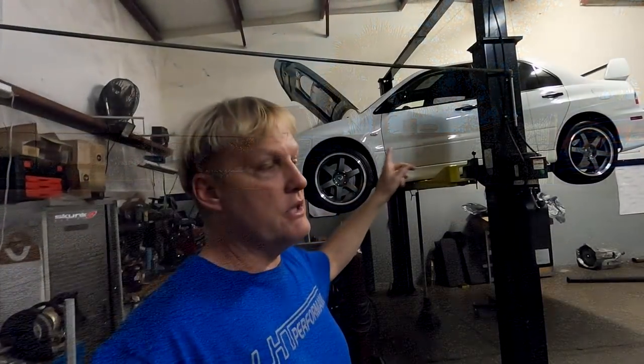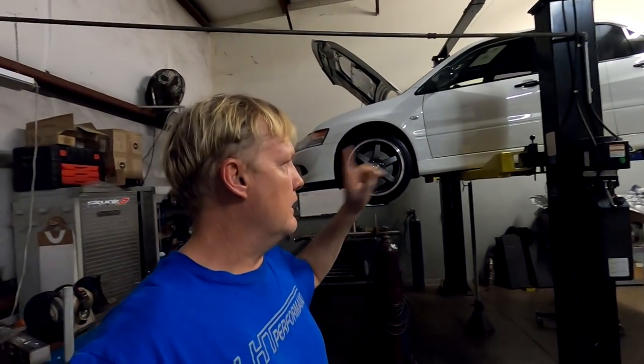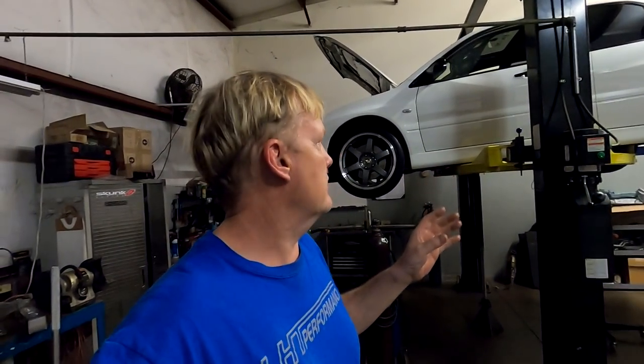Coming up is Project MJ — it belongs to a friend of mine. We're doing some titanium work on this awesome Evo. We'll do a walk around and talk when he picks it up. In the meantime, if you like the channel, support us — go to our store, buy some merch, buy some parts for your car, and enjoy your car. We'll see you in the next video.